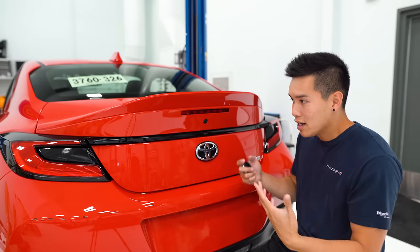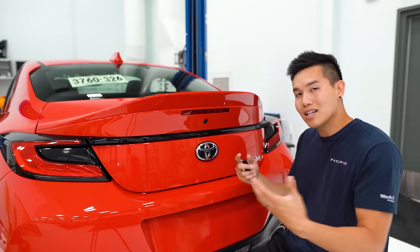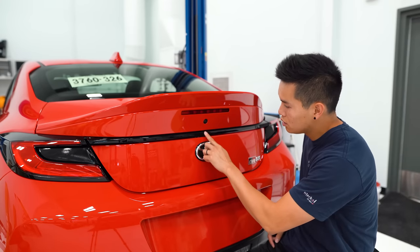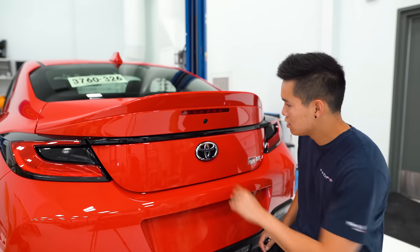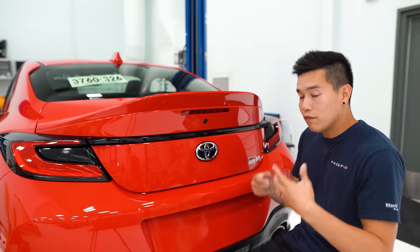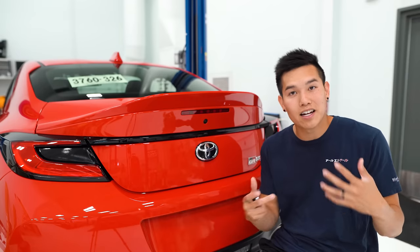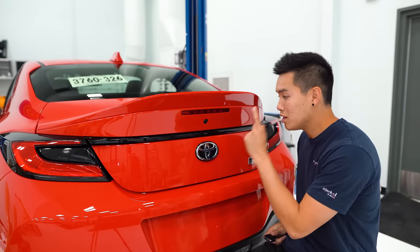At the end it's going to start beeping again and you need to confirm the code you just entered — so just press that code in again: one, two, one, two, and one. If you did this correctly, you'll see those hazards come on to confirm that everything is set up properly. Now I'm going to put these keys away and come back to make sure we did this right.